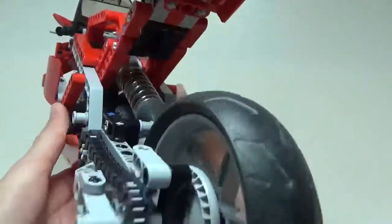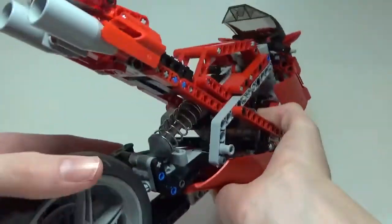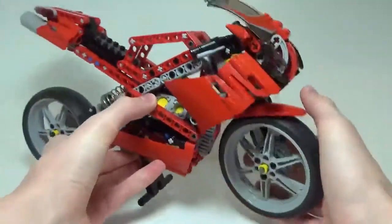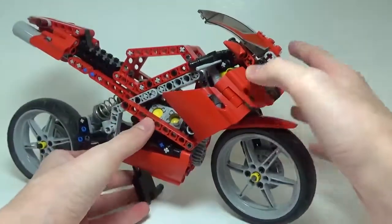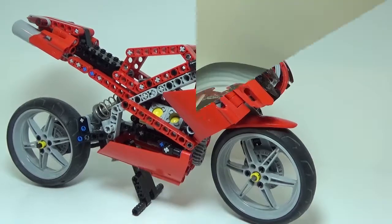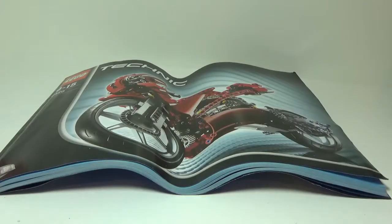That is pretty much it for the motorcycle — it is a very cool set. I was very surprised when I built it up; I didn't think I was really going to like it that much, but I was actually pleasantly surprised. I think it's a very well-built model and overall just a very nice set. I thought I would give you guys a quick look at the instructions as well.